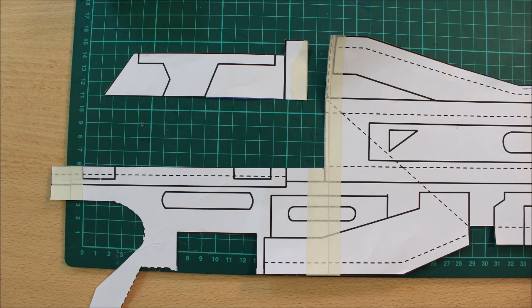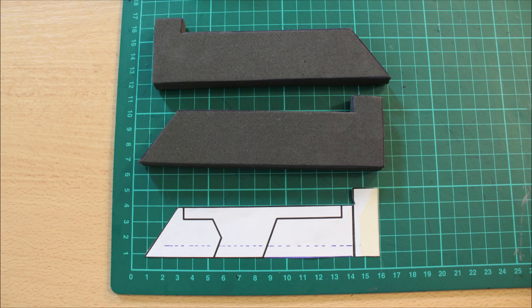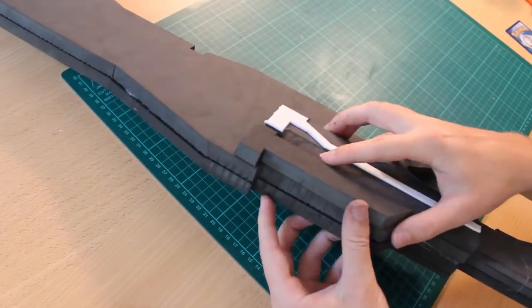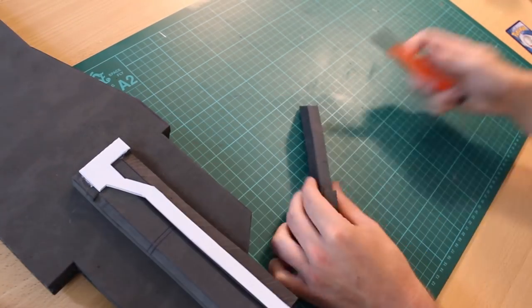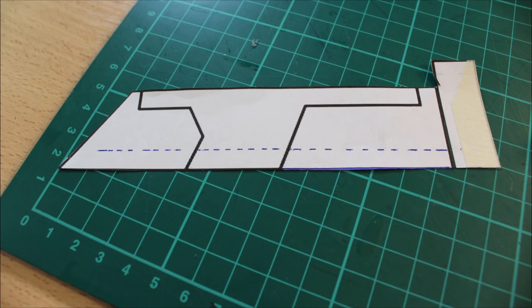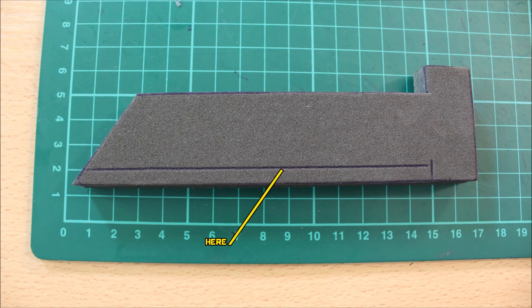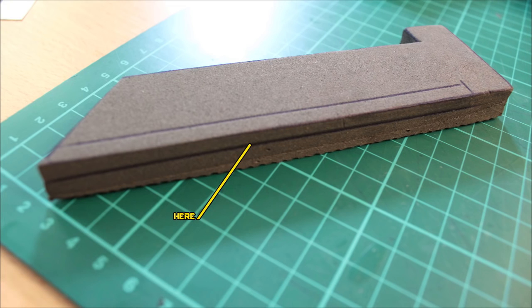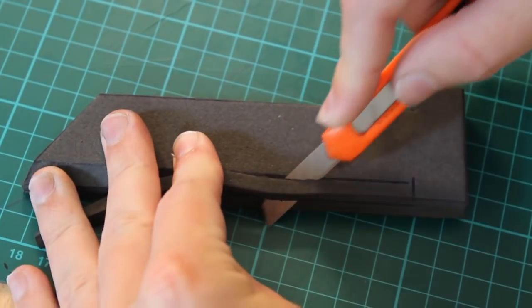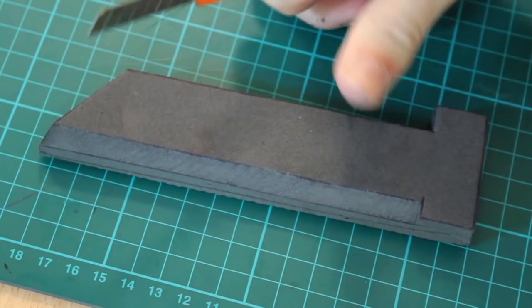Now tackle the ammo side — pretty much the same process. Grab the template, put it onto the foam, flip it so you have a left and a right, then lay it into the slot to see if it fits. If you notice inconsistencies in the levels, trim off and make adjustments as needed. Make sure it all fits snug before progressing. Then tackle the beveled edge by laying in that horizontal dashed line, add a depth line about halfway through that layer of foam, and take that edge off with the sharp craft blade to give a nice 3D appearance.